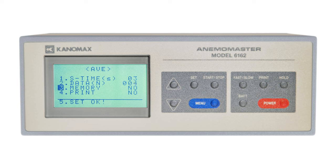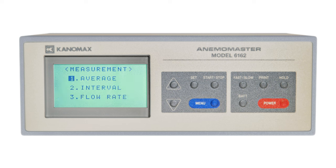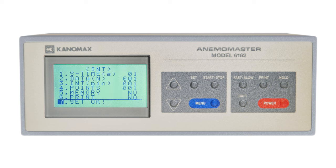Memory is for selecting whether you want the data to be stored to the local storage on the anemometer. And print is for having the anemometer print out the calculation results via a connected printer. Selecting interval in the measurement menu shows you some similar options, but now you have INT, which represents how many minutes it takes for the next sample to be taken, and points, which designates how many sampling sequences occur.